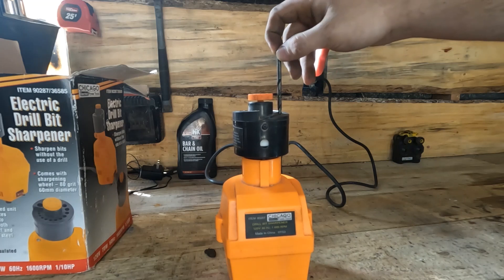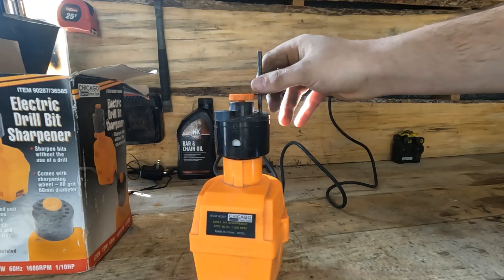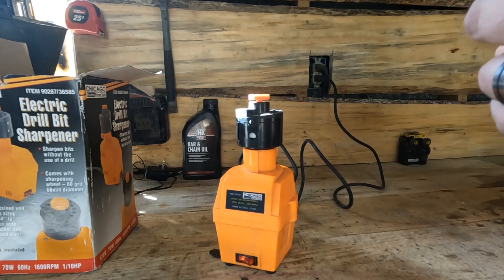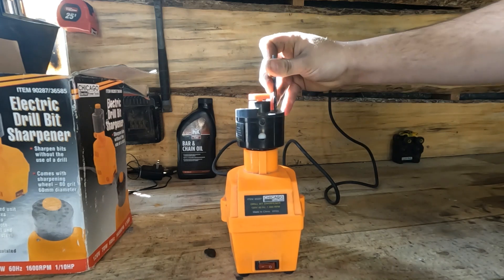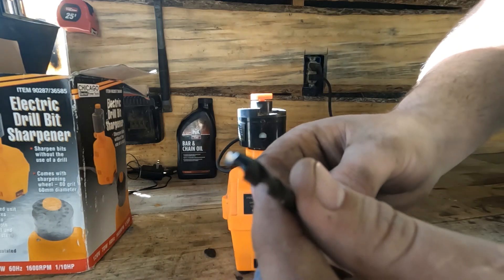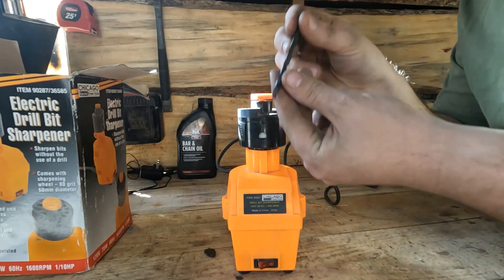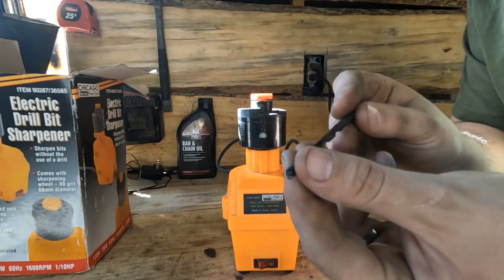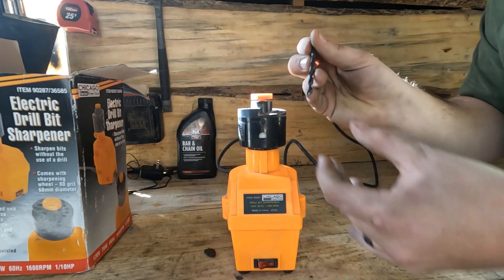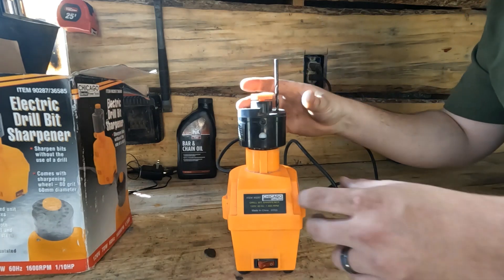As you can see, it's grinding on the tip of the drill bit — just a little bit on each side. There are two little nubs sticking out that fit into the two sides of the drill bit. You set it in there, it does one side, then you pick it up, twist it, and you feel it drop down to the other side. So it does one side of the drill bit at a time.